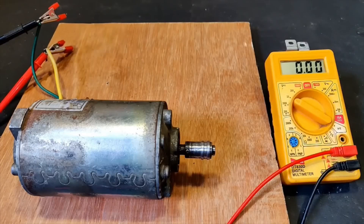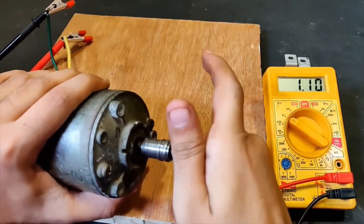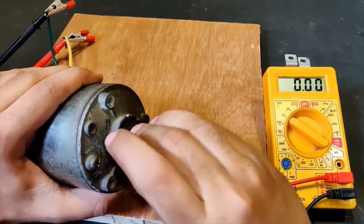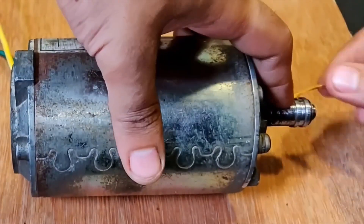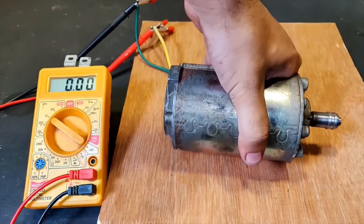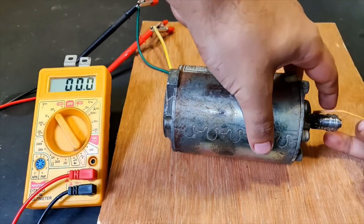The wires have been connected — keep watching the display screen. Simple hand rotation gives us 3 volts, 4 volts, 4.5 volts. Now let's do some rope rotation. Keep watching the display screen — whoa, the voltage was more than 20 volts! That's interesting, let's do the test again.